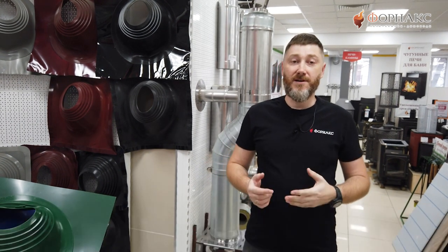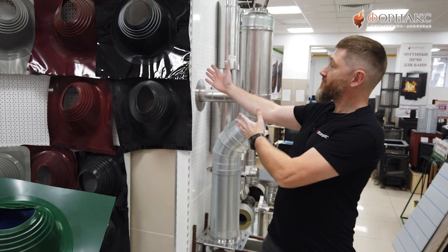Здравствуйте! Сегодняшний герой нашего ролика — самый незаметный, но очень важный элемент дымоходной системы: уплотнитель кровельных проходов Master Flash.